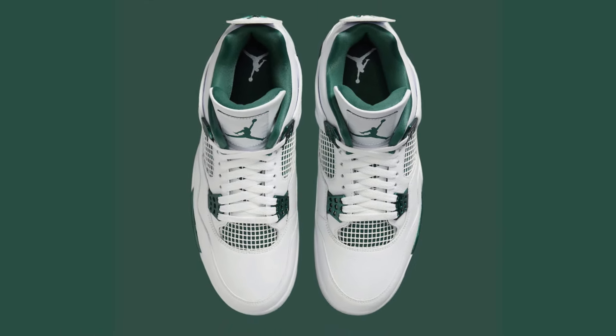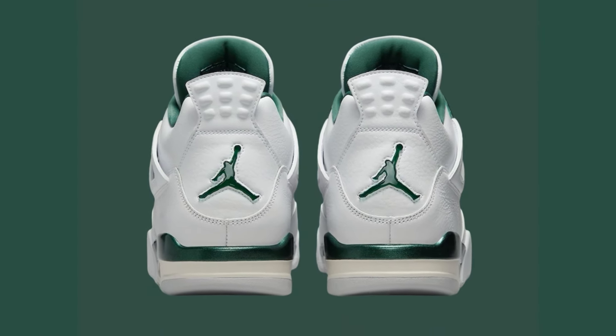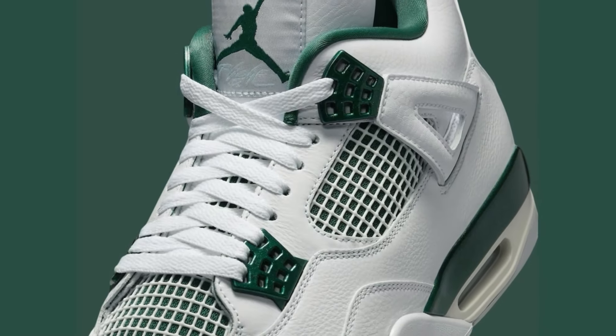Neutral gray details for a balanced look. Iconic Jumpman logo on the tongue and heel for branding heritage. Stays true to the classic Air Jordan 4 design with features like floating eyelets and mesh panels.